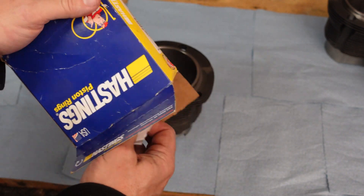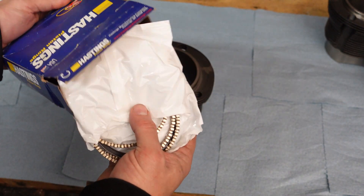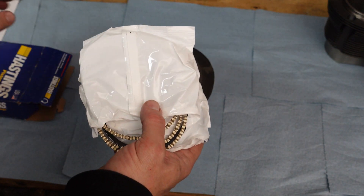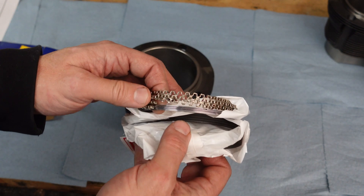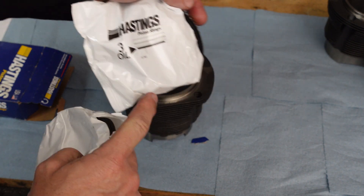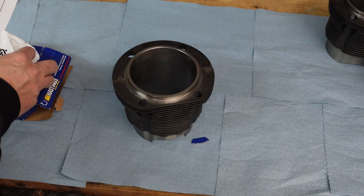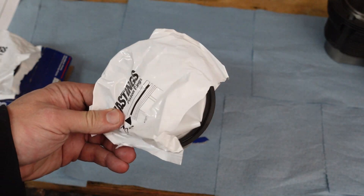Inside the box you'll see there are a bunch of different rings. These are the oil rings. These are the middle rings. These are the top rings. So we're really going to just focus on the top rings for right now.